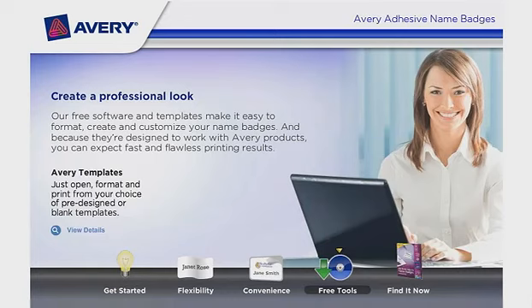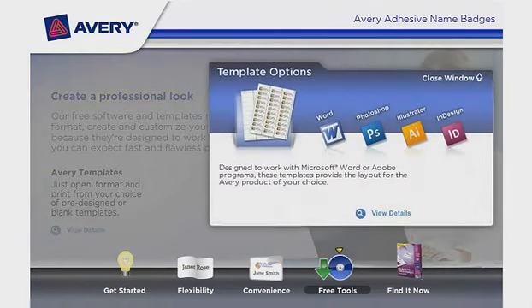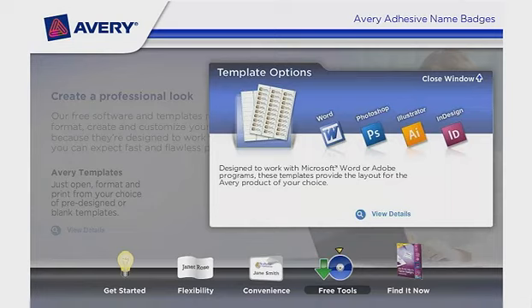Avery Templates — just open, format, and print from your choice of pre-designed or blank templates. Template options are designed to work with Microsoft Word or Adobe programs. These templates provide the layout for the Avery product of your choice.